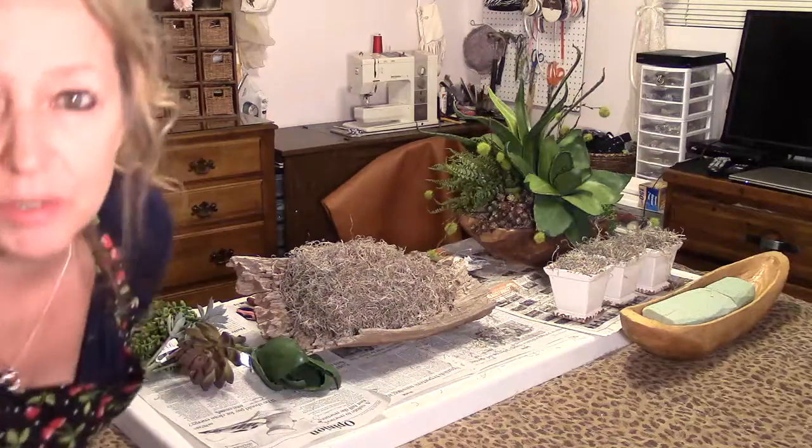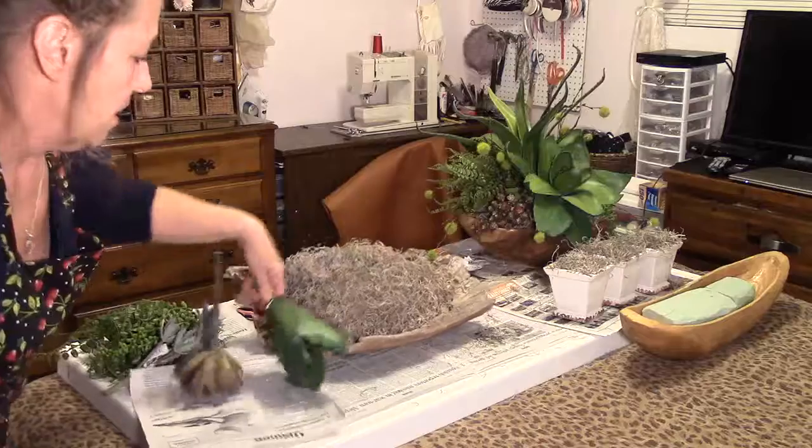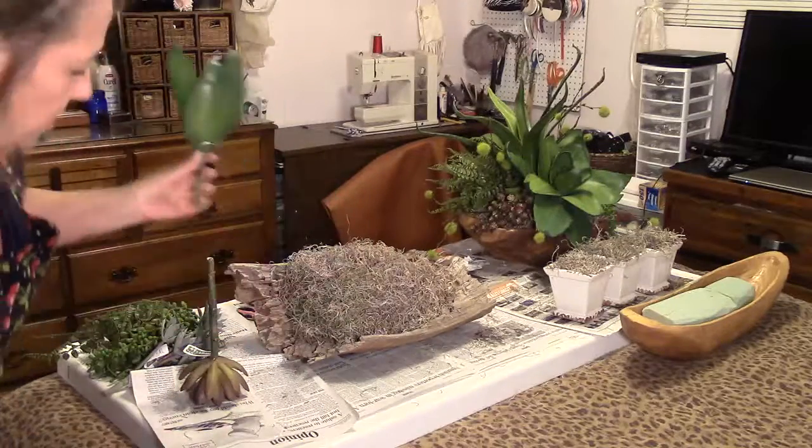I never know what I'm going to do until I do it — just kind of feel it, go with the flow. Buy extra, and then you can always return what you don't use.